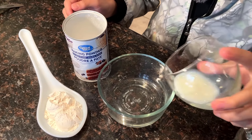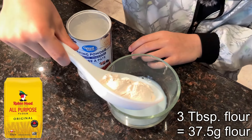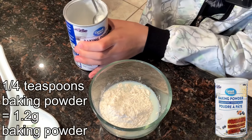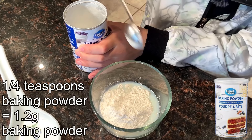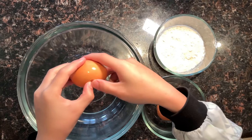Into a small bowl we're going to add one tablespoon of milk, three tablespoons of flour, and a quarter teaspoon of baking powder. We're now going to separate two eggs.